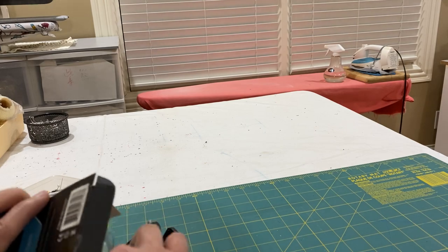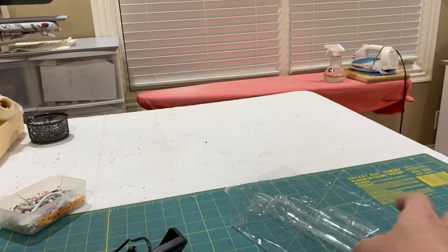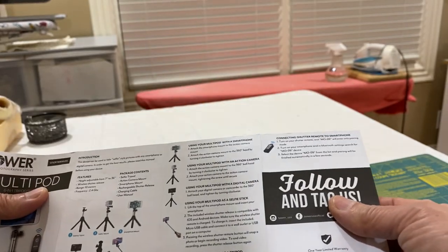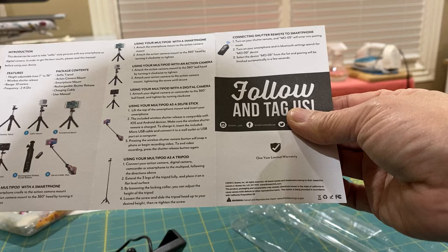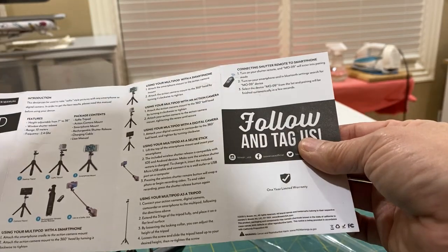The Bluetooth remote does have to charge. The instruction booklet inside didn't really tell you how long it's going to charge, so I charged it overnight.